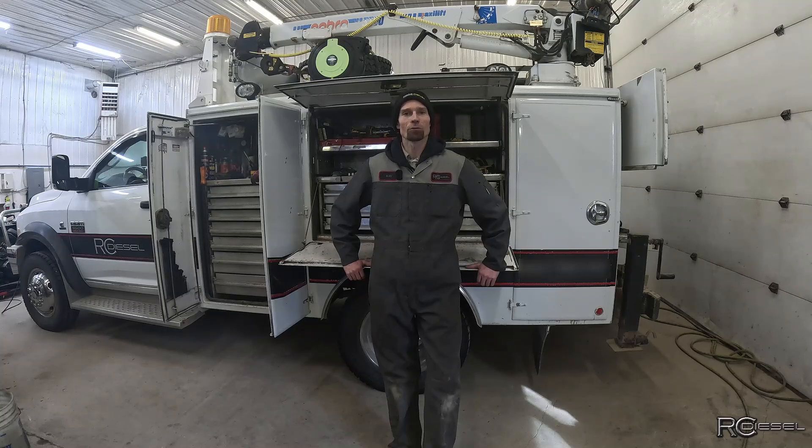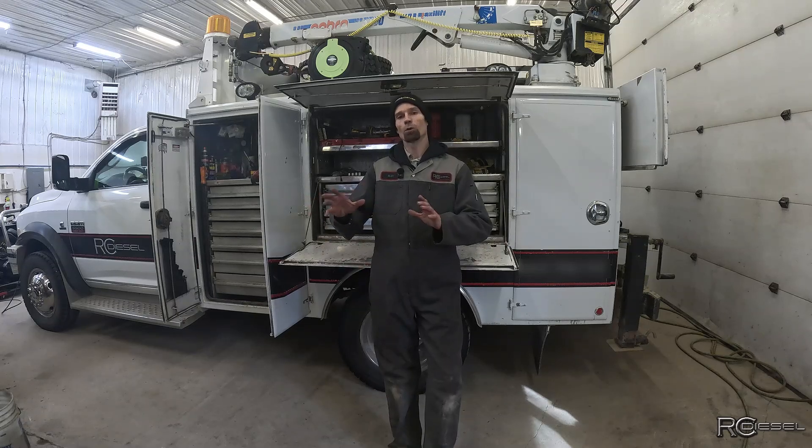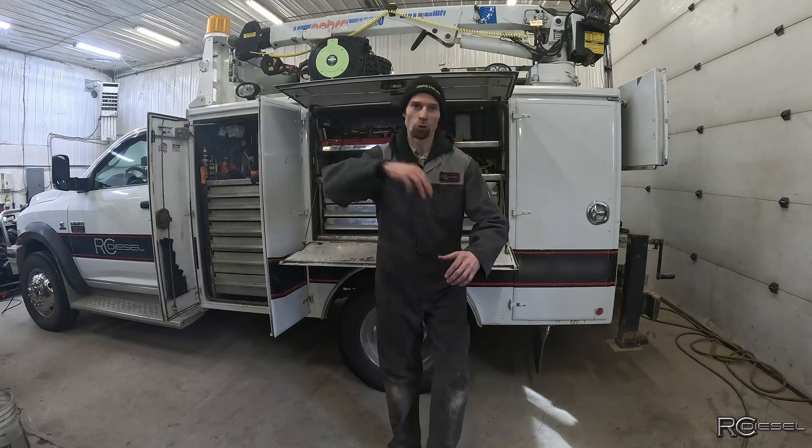You'll catch a glimpse of my oldest son Jeremy — I'm going to teach him how to pull liners today. We'll start off with a quick recap of what we did in part one, and then we'll just get right into this engine. So let's go, it's over here.